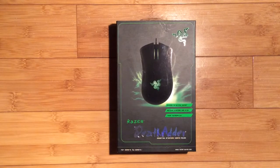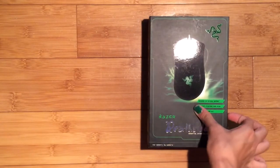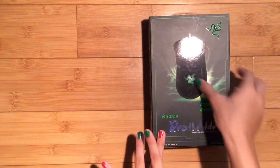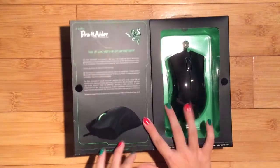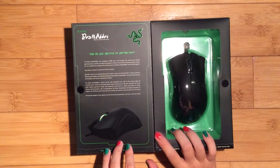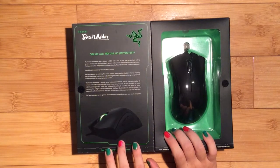This is the front of the box and you can see a picture of the mouse which is lit up, the Razer logo, some more information, and the title which is the Razer DeathAdder. We're now going to open the box and inside you can see the mouse — this is what the mouse looks like when it's not lit up. On this side they have 'how do you improve on perfection' and some information about when it's made and stuff like that.